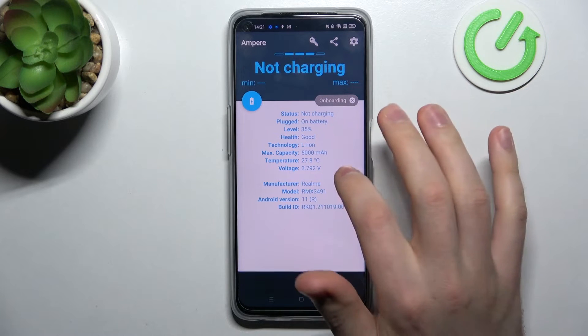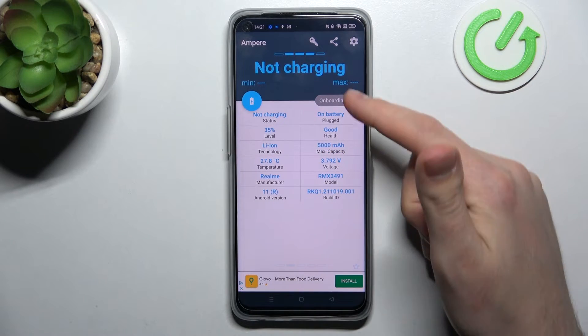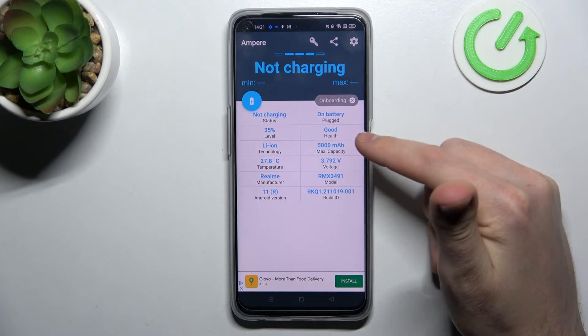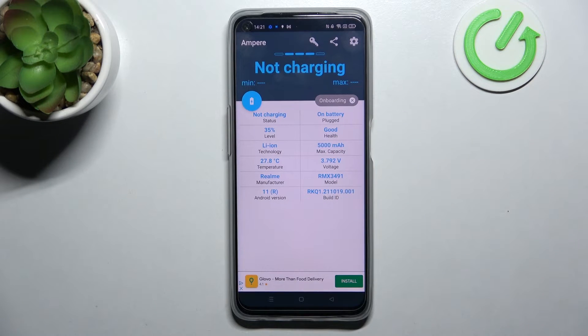Click okay, then swipe to the right. Here in the second column at the top, we have our health information about our battery. Our battery health is good, and that's it — thank you for watching!